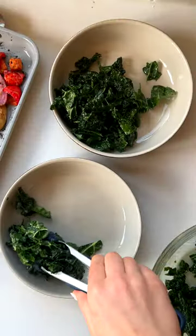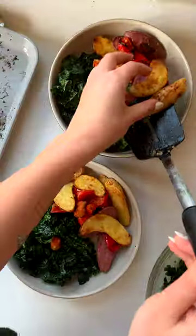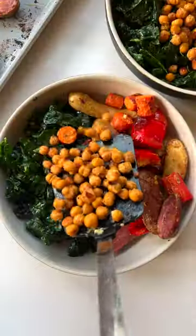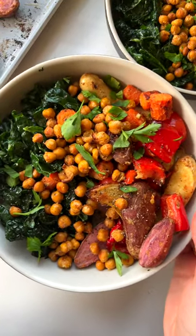Once your veggies are done, you can serve them up with a salad and top with crispy chickpeas and fresh parsley. This meal is actually a game changer and I love how the cleanup is so easy. Follow for more simple and delicious vegan recipes.